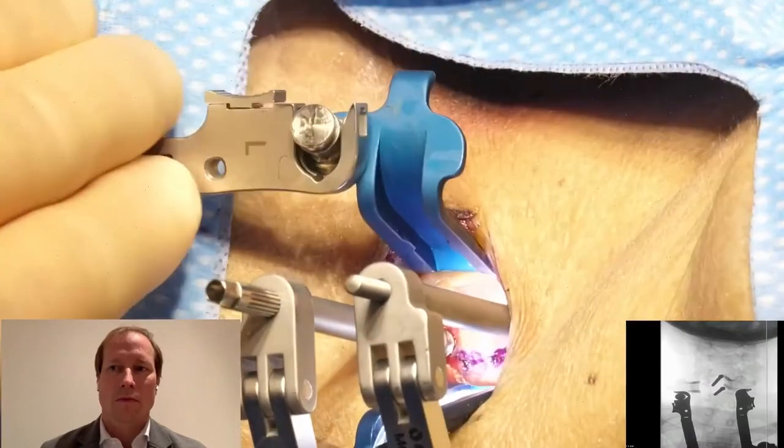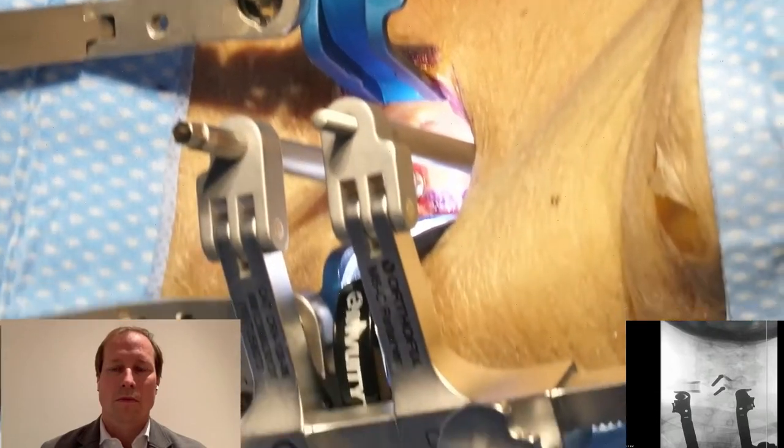So that overhead camera — let's see if we can get a better angle.